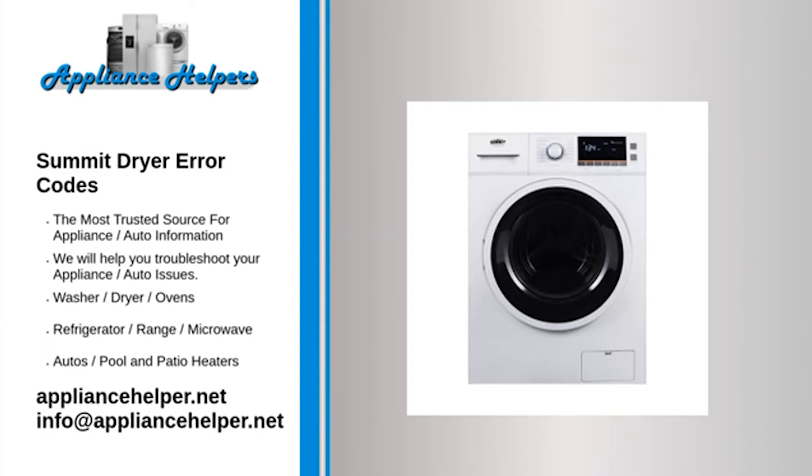Code U03 — Problem: Spin lopsidedly. Fix: Ask a technician to repair it. Code U04 — Problem: The door is opened. Fix: Close the door. Code E22 — Problem: The memory function has failed. Fix: Ask a technician to repair it.